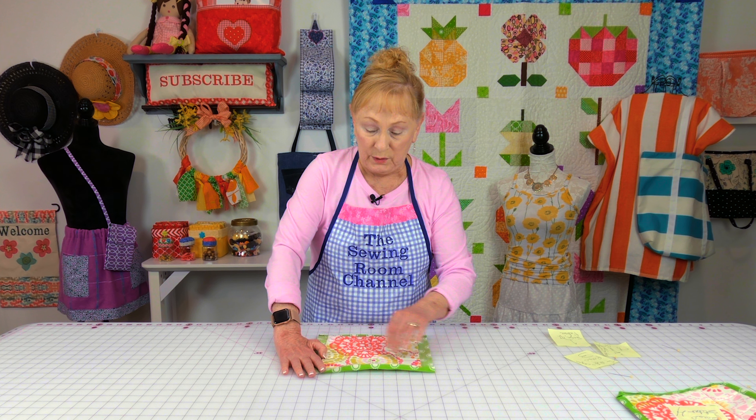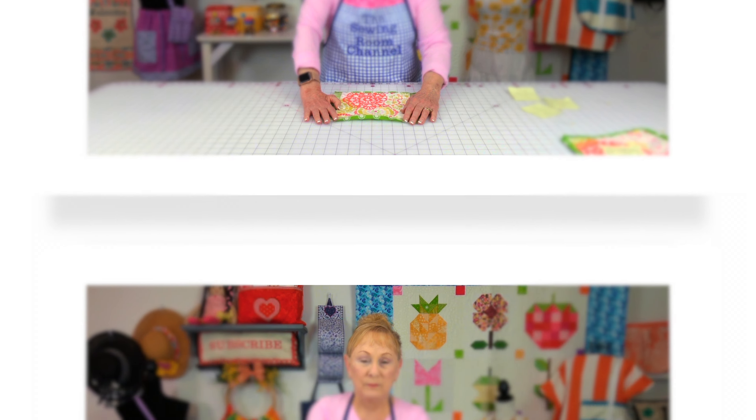Then trim a little fabric off the corners — trim down to about an eighth of an inch from the stitch line. Make sure you don't cut into your stitches. Cut a little bit off on each side, and do that on all four corners.